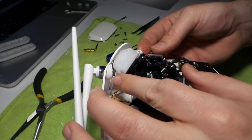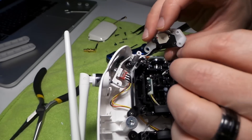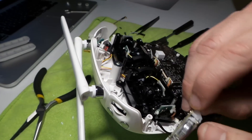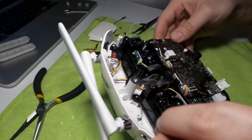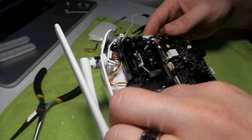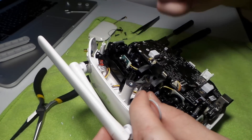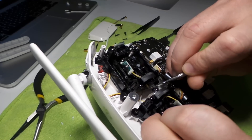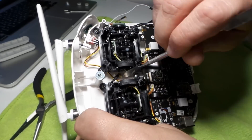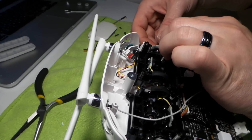Take these switches off — this basically lifts up from here and pulls out. There's a ribbon cable attached to that, so be gentle. Same thing with the other side. Now you can pull these wires through — they can get caught sometimes, so you might get lucky and they pull all the way through, or they might snag on something. Just stick this down in there and kind of help guide it. The other side is pretty easy — just be careful of the ribbon cables.